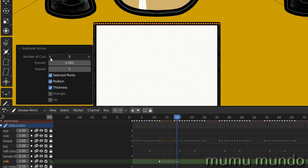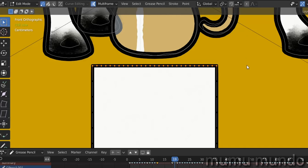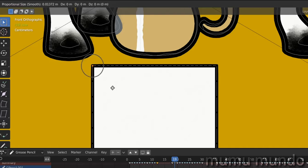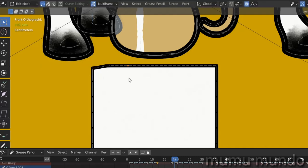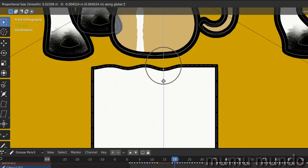Right-click to subdivide, then right-click again and subdivide, or go to the menu and set the number of cuts to two — I think two is enough. Now enable proportional editing — you can enable it by hitting O on the keyboard. Hit G and Z to move on just the Z axis, and with the mouse wheel you can make the proportional editing area bigger or smaller.